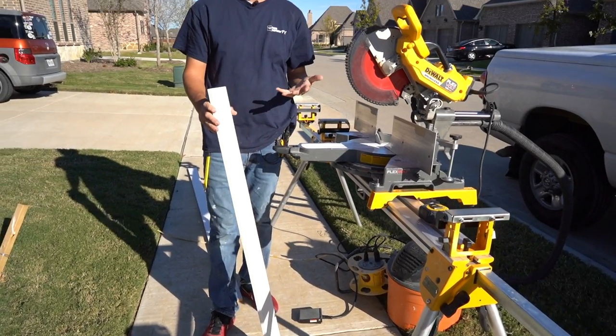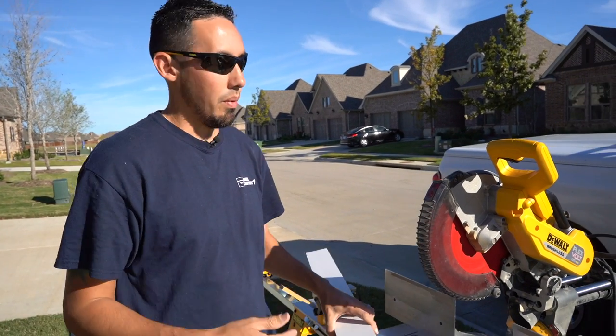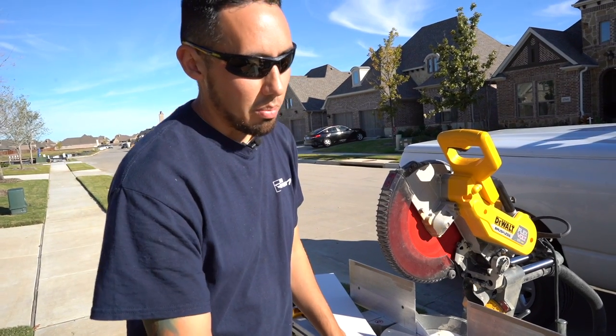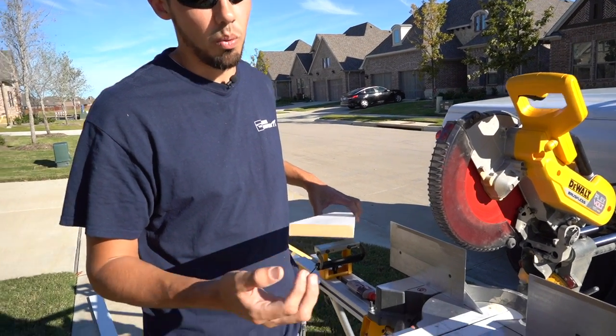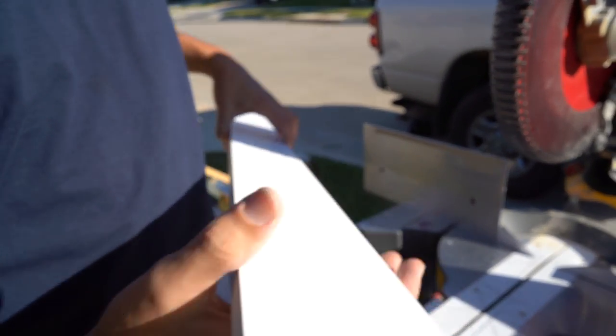The most important part about this whole process is setting up the depth of the cut. The rule I use is half by half — half the depth of the material that you're using. So we're using three-quarter inch MDF, we're just going to make a line at three-eighths. And I'll do that right now.